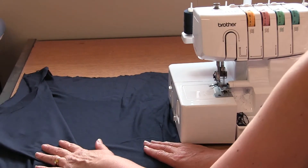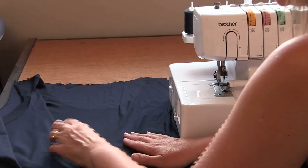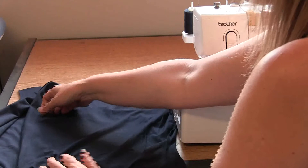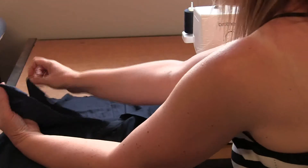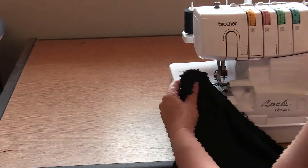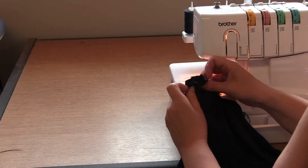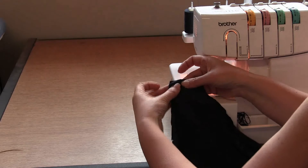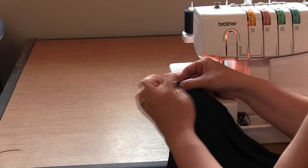Now we're going to sew the shoulder seams. When we wear this garment we want to make sure the right side is on top, so place the garment with the back right side up, put the first front layer down, then the second front layer. You'll have three layers at the shoulder. The seam we've just sewn will sit in with a notch to match it on the shoulder. The edge of that fold sits on that notch position, and when you've got that in the correct position, overlock the seam line.